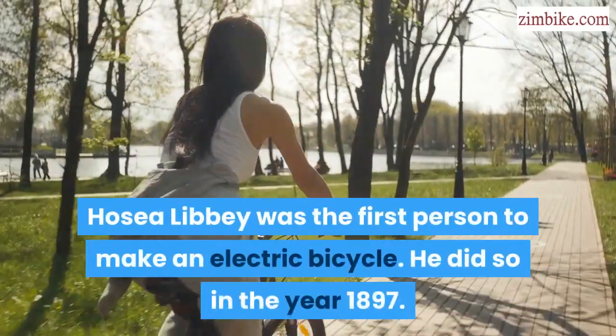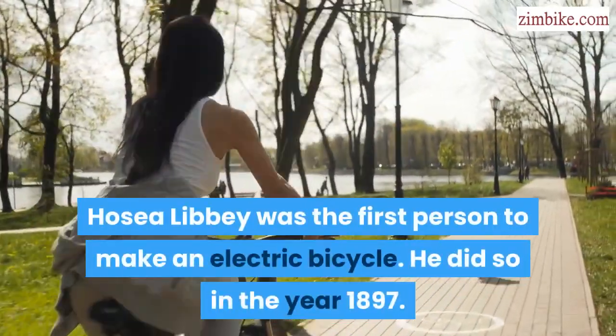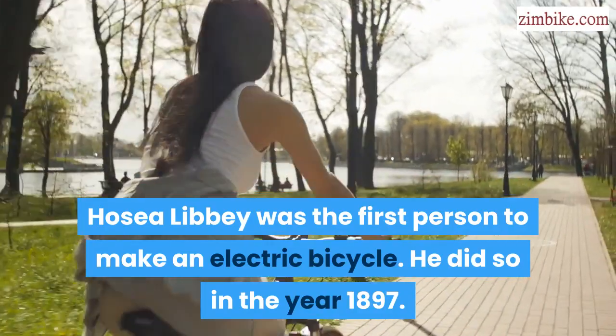Hosea Libby was the first person to make an electric bicycle. He did so in the year 1897.